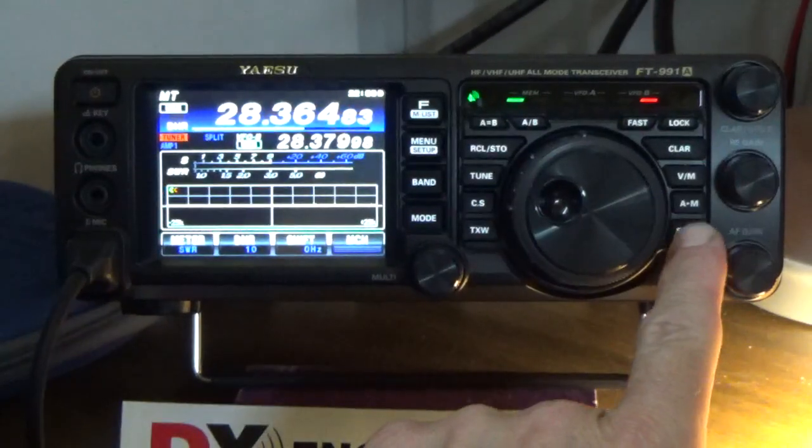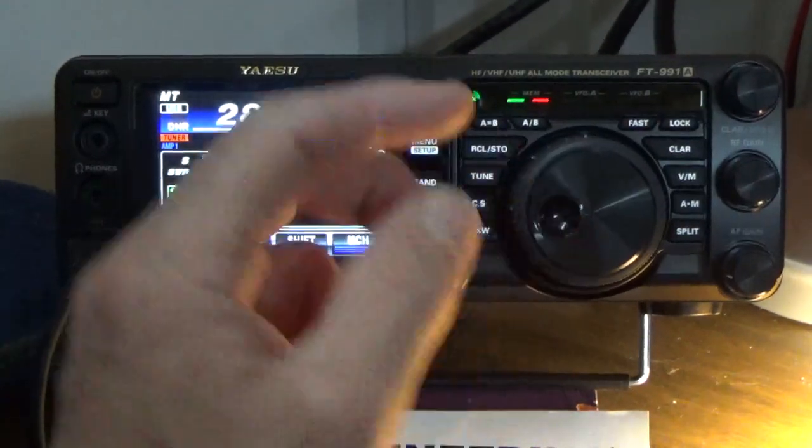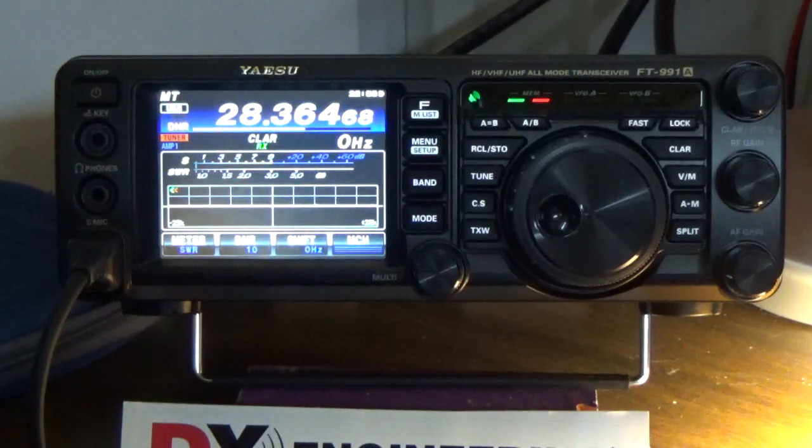To cancel split operations, you just press Split and everything goes back to normal. I'm going to keep working on split operations. My original idea was to try to track the space shuttle, but I learned that when tracking the space shuttle for the simplex or crossband repeater, there's a Doppler shift on both your transmit and receive of roughly 3 kHz. So you end up making seven frequency locations — the center frequency and then 3 kHz up and 3 kHz down. I just haven't totally figured that out yet. Anyway, this is Steve KI5JUF — hope everyone has a wonderful day and a good weekend. Thank you very much.